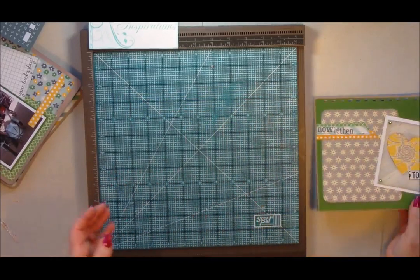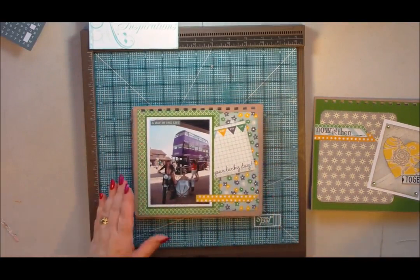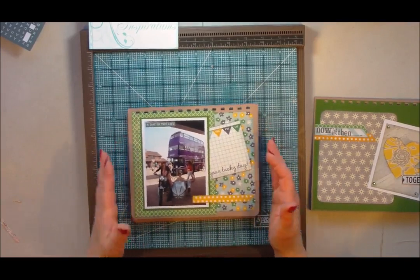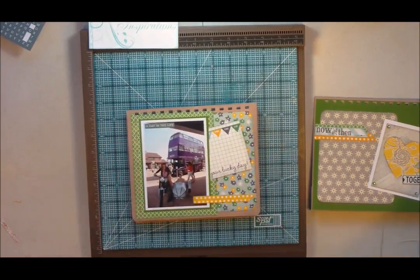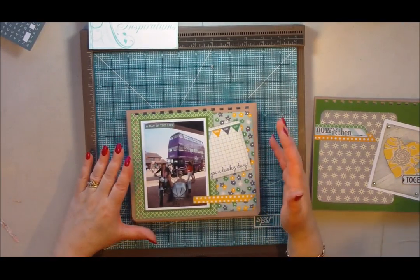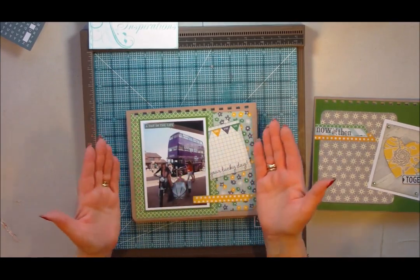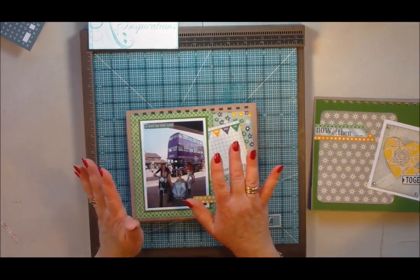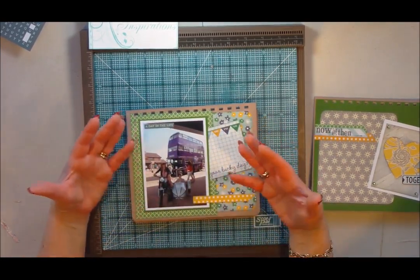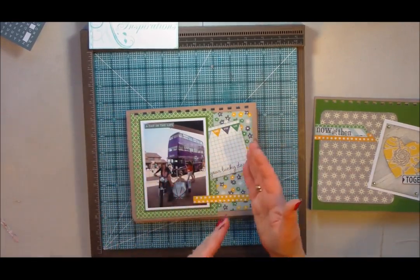I'll just walk you through some of the pages I've decorated to give you some ideas if you're unsure how to decorate. I've made this project as a request by a lady called Leslie, one of my Facebook and YouTube followers. I've made this as a photo album, but you could also make it with some daily or favourite inspirational quotes — so it doesn't have to be photographs.